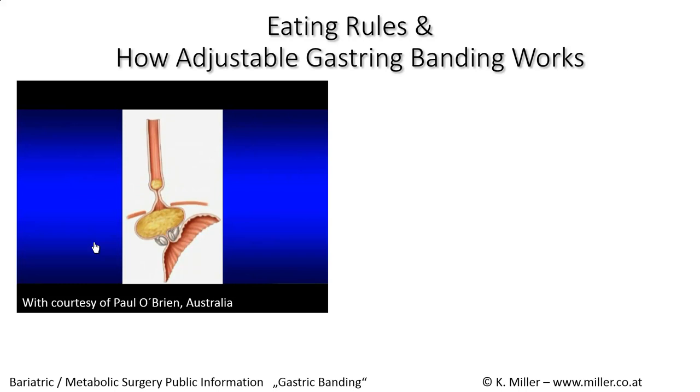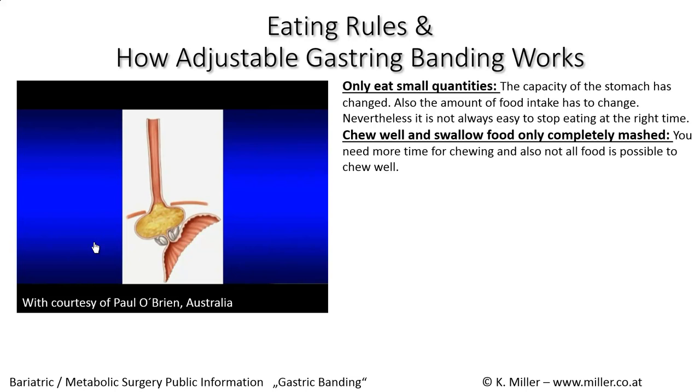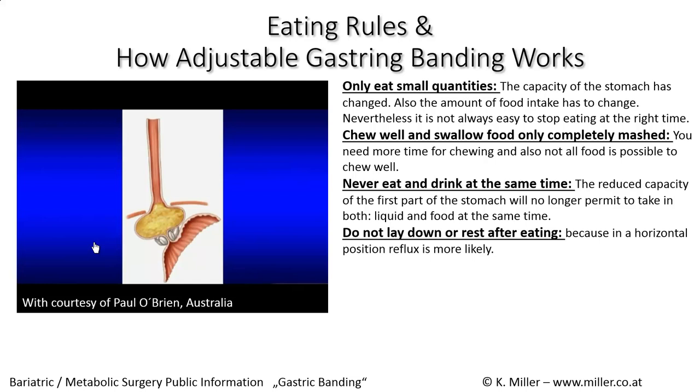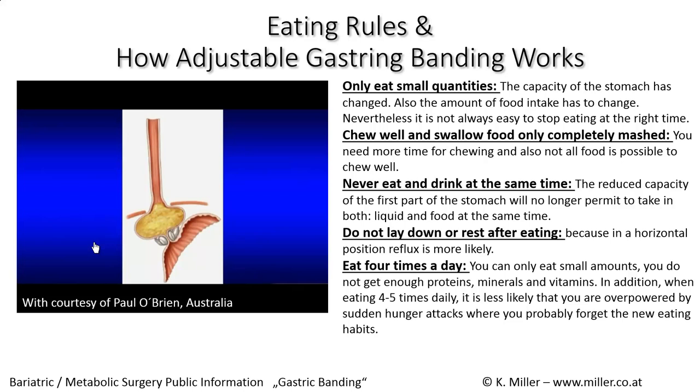The eating rules are: eat small quantities and chew well, swallowing food only when it is completely mashed. Never eat and drink at the same time, as this increases the volume of what has been eaten. Do not lie down immediately after eating, as a horizontal position may increase reflux. Eat four times a day to ensure adequate intake of proteins, minerals, and vitamins, and to help control appetite. These are the golden rules for working with adjustable gastric banding.